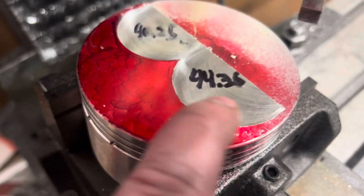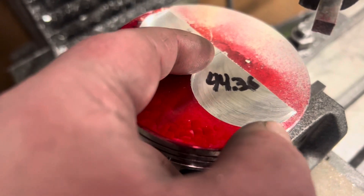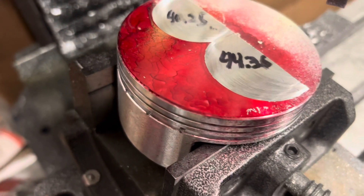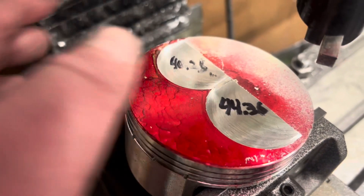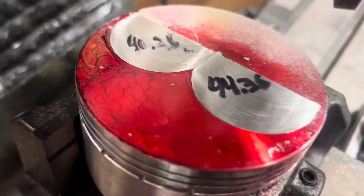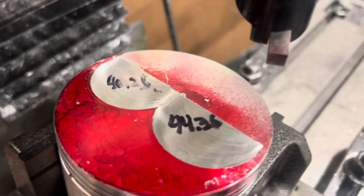So we got 44.36 which is the OD for like a 42mm valve. We'll have a little bit more than a millimeter on each side, and then we have the 40.25 for the 38mm. So a couple of millimeters bigger than each valve. As you can see how big the valves are — there's like no center.